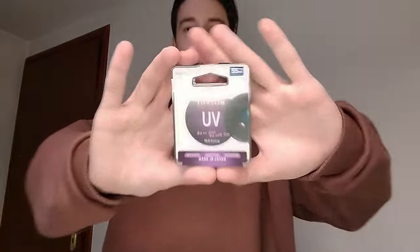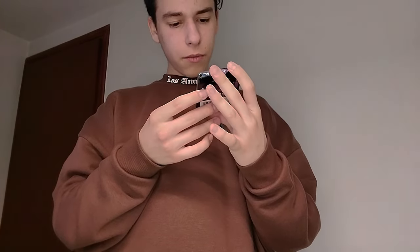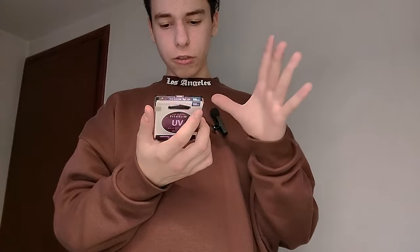Here we have the UV fit and slim filter. Basically this is just to protect my lenses — it doesn't do much optically, but I'm putting it on just to keep the lenses safe and clean. That's everything we have so far.